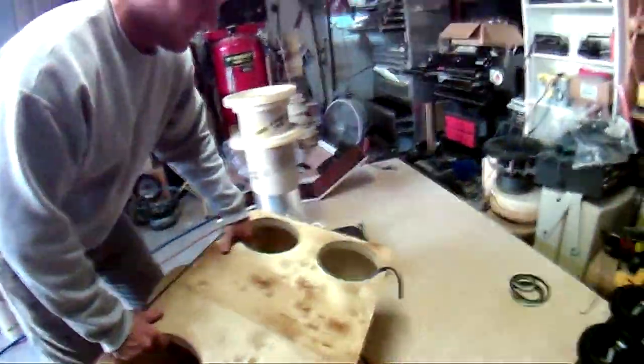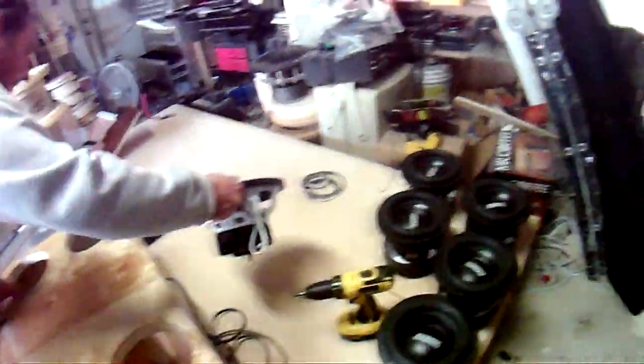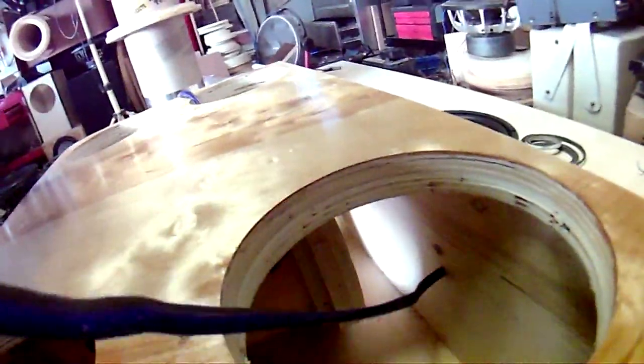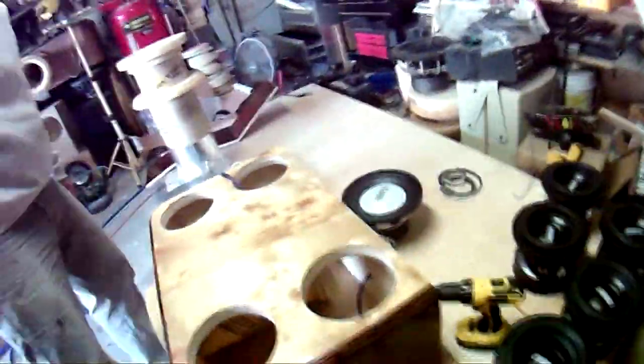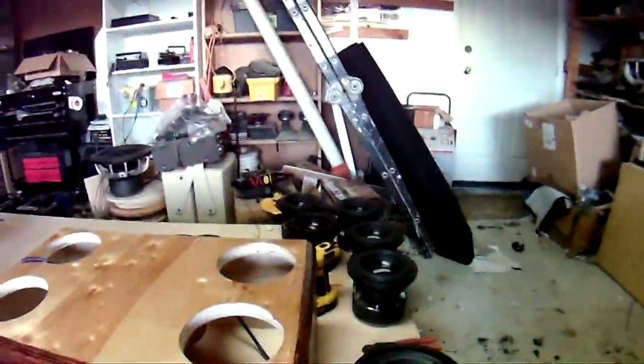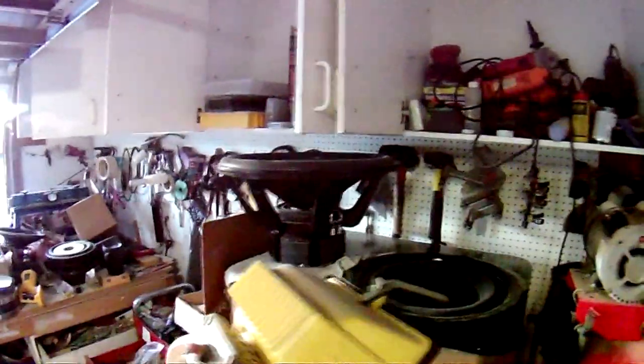This is going to be a box for four Sundown SA8 B2s, which are just chilling right there. And in the box here — Audio Technics OFC wire. We love our Audio Technics around here. That box is nicely stained — that's a beautiful, nice-looking box.